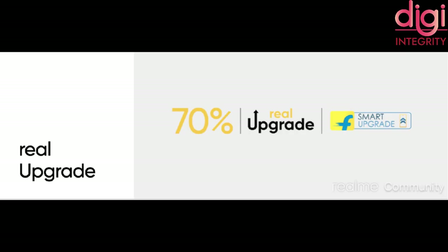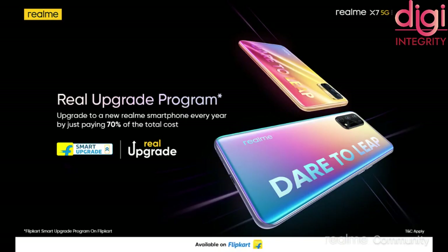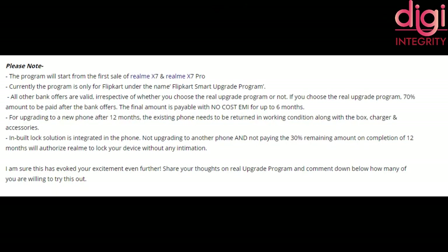Let's talk about what the Real Upgrade Program is. To avail it, you need to pay Rs. 11 and register first. Initially, you will only pay 70% of the product amount. Within 1 year, if Realme launches a new mobile like Realme X8 or X9, you can return this product and get the new mobile by paying 70% of that mobile's amount. Or if you want to keep the current mobile, you need to pay the remaining 30% of the amount within 1 year.